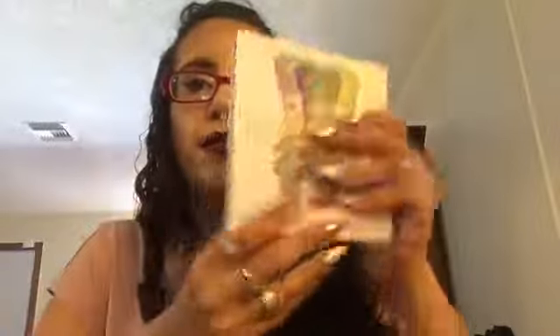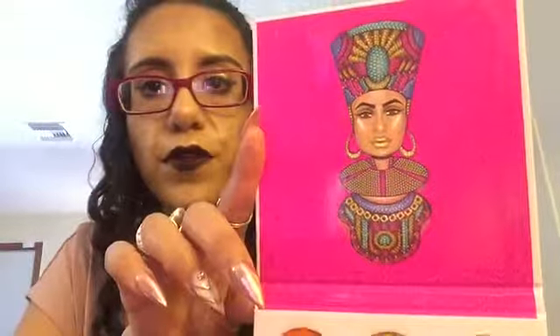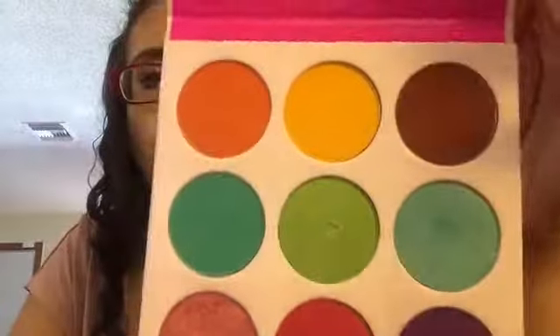When you open it, this is what the front looks like — so cool. It's like 3D holographic, very pretty. Look at the art in this, guys, it's so beautiful. Look at all these colors — how beautiful.